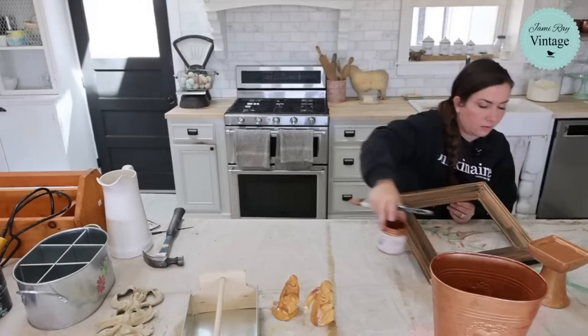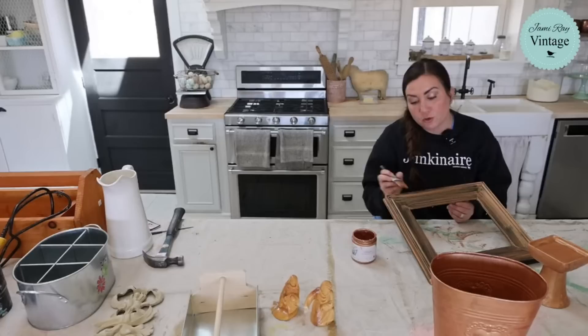Can you use transfers over milk paint? Yes, as long as it's not super cheap. Well, you can do it if it's chippy, but just know the transfer will chip. But yes, you can use transfers over milk paint.